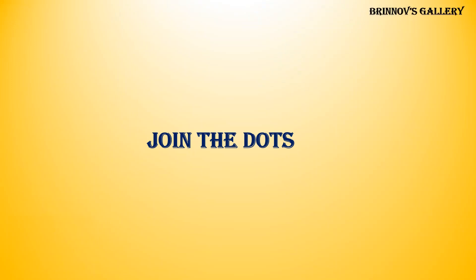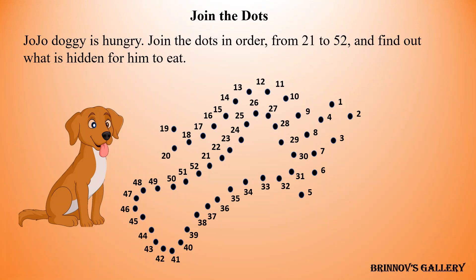Join the dots. Jojo doggie is hungry. Join the dots in order, from 21 to 52, and find out what is hidden for him to eat.